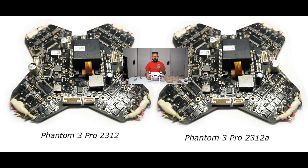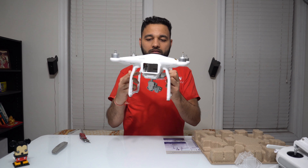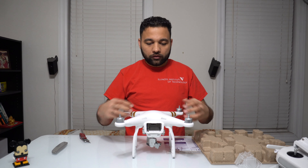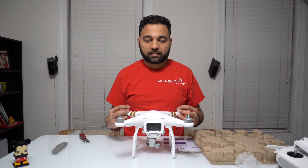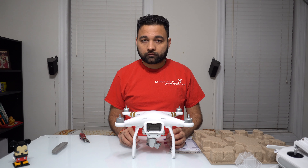The main logic board on this one is the newer version versus the older one. Apart from that, the camera system and all the other systems are pretty much the same. However, the new logic board and the motors give higher performance and better efficiency over the older version of the Phantom 3 Professional.